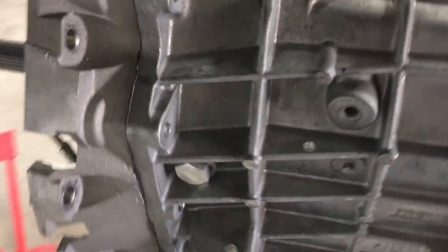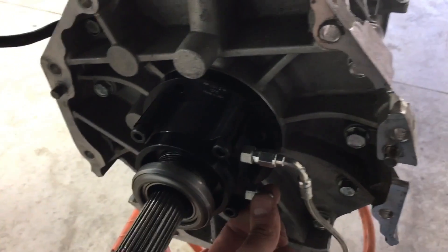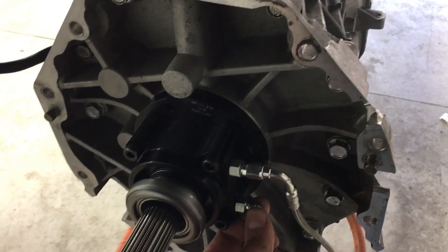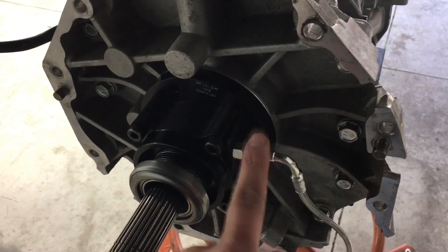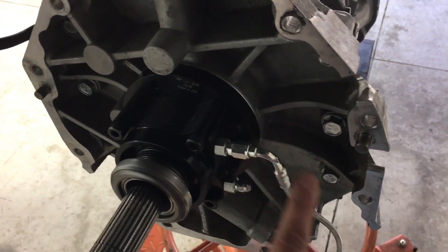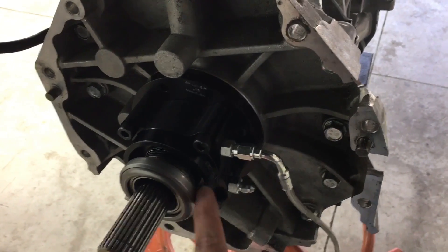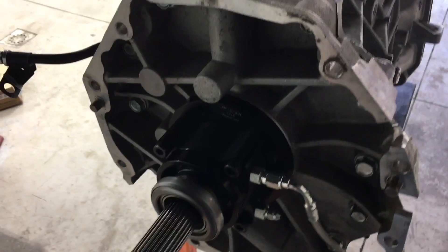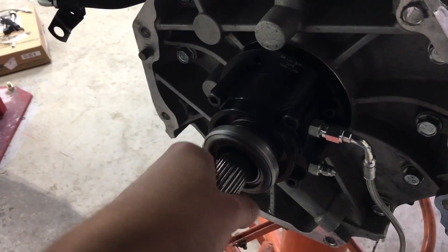The other thing we need to do before we install this trans is install the clutch lines. I already installed my top line — this line is already in the chassis, coming down as our feed line attaching here from the master cylinder. The bleed line is always on top, so always make sure your bleed line is on top and your feed line is at the bottom. You want the fluid to come in, push all the air out and up through the bleed. I'm going to put a little bit of never-seize on the input splines and then slide it onto the clutch.